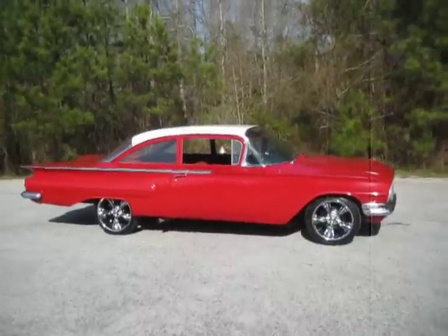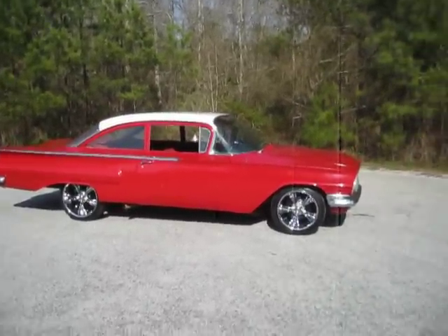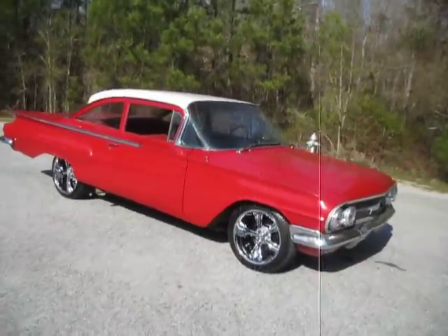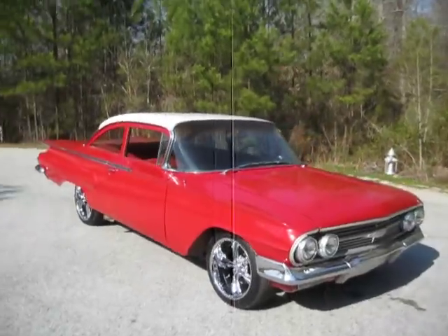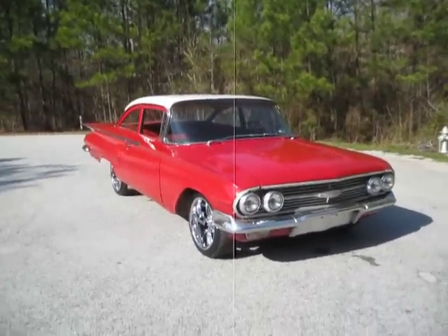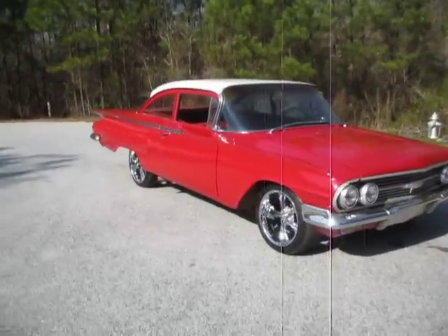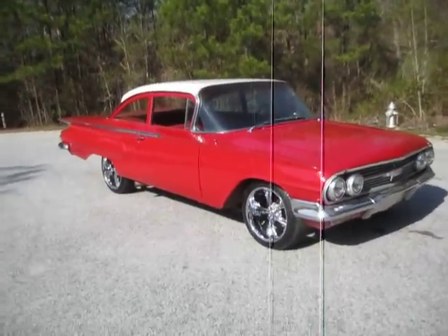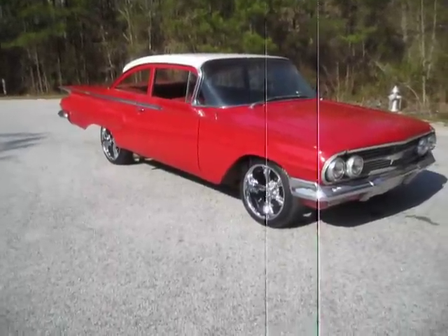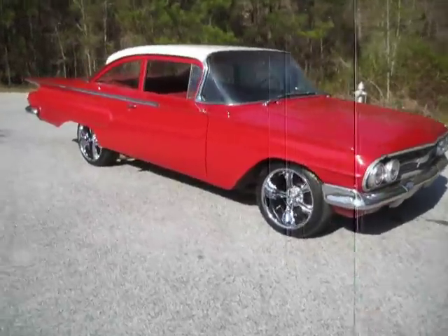If it was mine, I would lower it. I'd probably spend a couple hundred bucks touching up the paint and just drive it. I think the interior is very presentable. I'd put a stereo in it, of course, because I've got to have my tunes — but that's just me. Somebody might be looking at a car like this to do a complete restoration on it. I think this would be a great candidate for a restoration — it's got minimal rust and all the rust is very workable. A couple of cut and weld patches here and there and you'd have a great car.